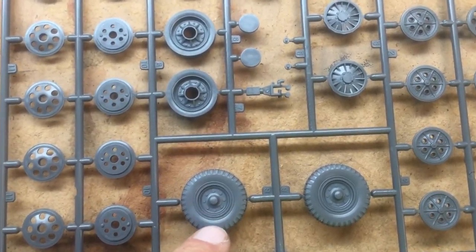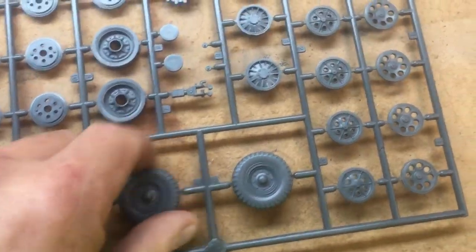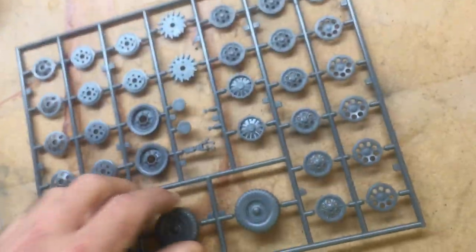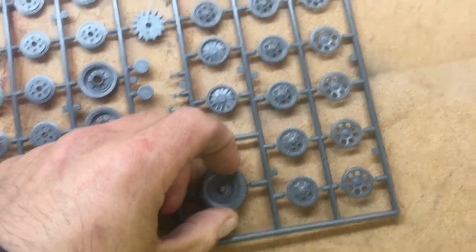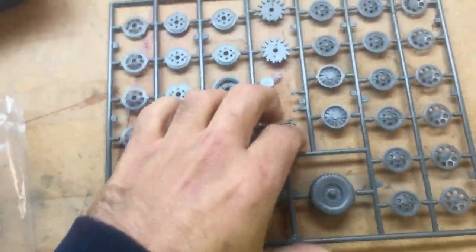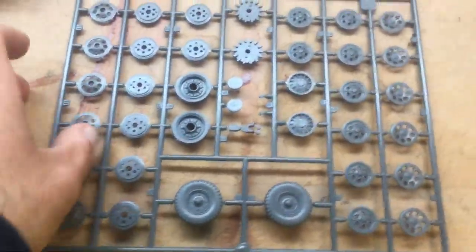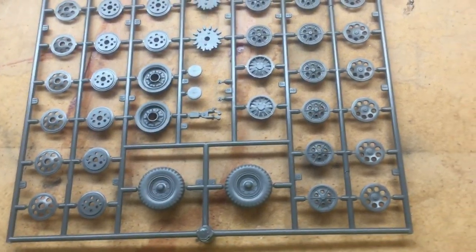Here we have the road wheels, drive sprockets, and the front wheels. It would be nice if Tamiya had given us actual rubber wheels instead of plastic ones. This is my first armor piece, and I'm really enjoying how this kit is laid out and how the pieces all go together on the sprues. Building this might make me want to start building more armor.